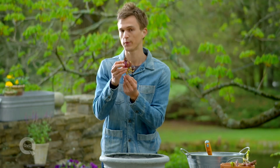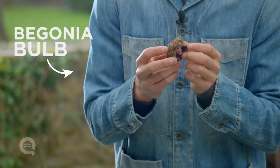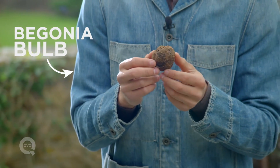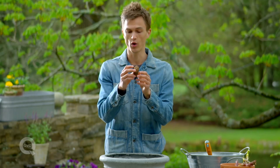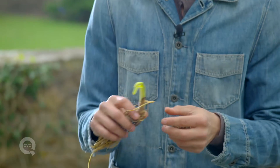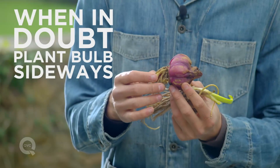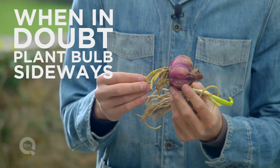For this lily bulb it's pretty easy to tell — you can see these are the roots — but sometimes it can be a little more confusing: what's the top, what's the bottom? So as long as you can determine what sideways is, you can plant this bulb, and just about every other bulb, sideways. Your daylily you can plant sideways, your oriental lily just like this, and it will figure out how to get up to the sun.